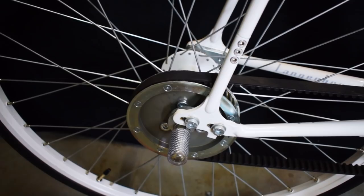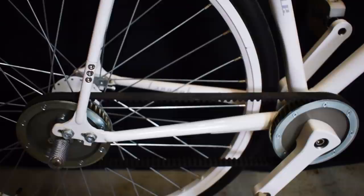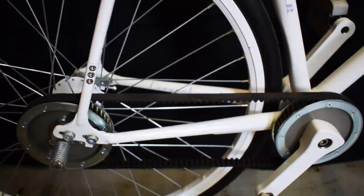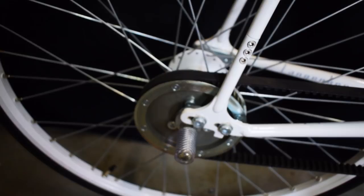The advantage of a belt is that a tooth belt, once adjusted, does not have to be retightened. The position of the rear wheel remains the same even when removing or mounting the wheel, so the tedious readjustment of chain tension after dismounting the rear wheel is no longer necessary.